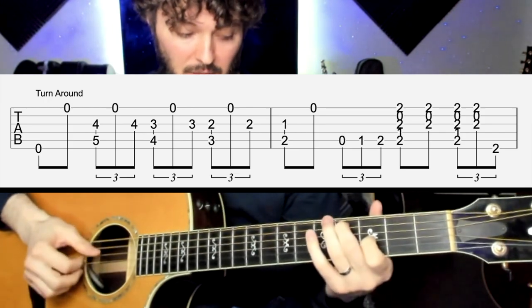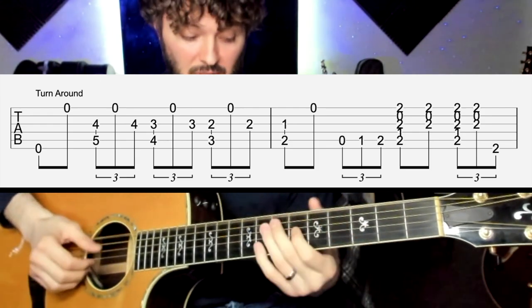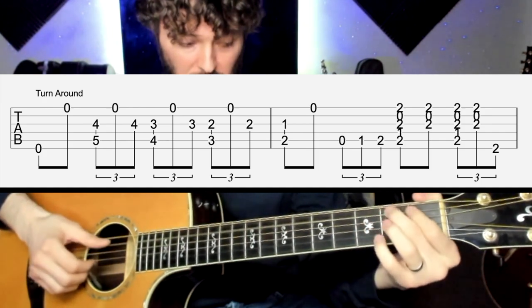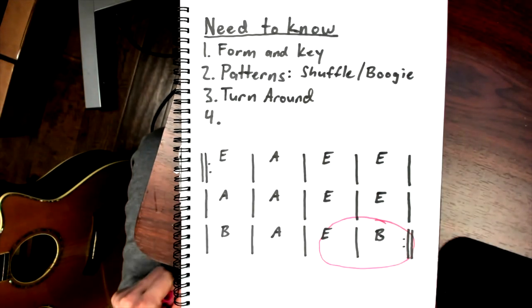Let me slow this turnaround down for you so you can learn how to play it. Slow. And see where we're placing that in the blues — the second to last measure, we'll hit the E chord. The turnaround actually starts on beat two, so it's like: one and two and a three and a four and a one, two and a three and a four and a one — two, three, and that's where it starts over again.